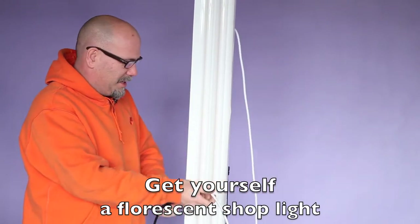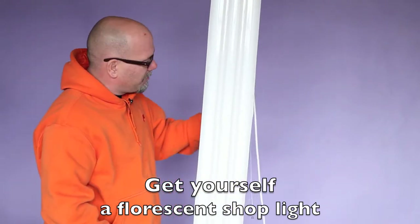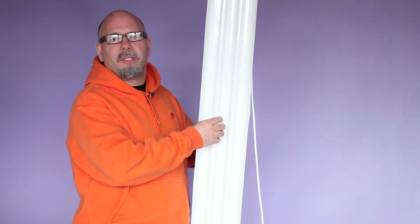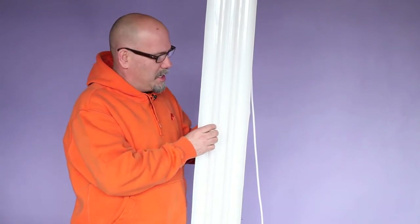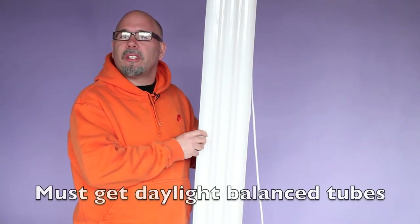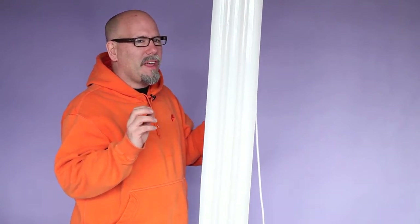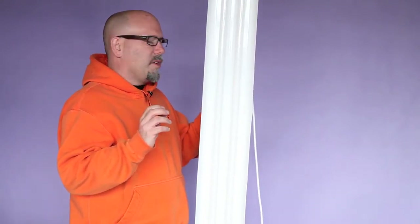You need a fluorescent shop light. This is actually the more expensive one because it doesn't have big tubes — it has the little tubes in it. But you need to get daylight balanced tubes; that's the key to the whole thing. You get daylight balanced tubes, these are completely color balanced. They're off just a tiny bit, but you can take care of that in post-production.